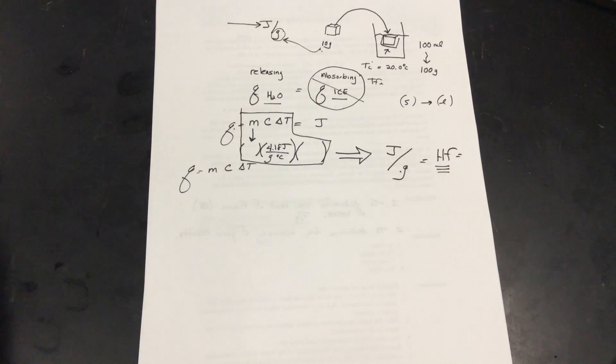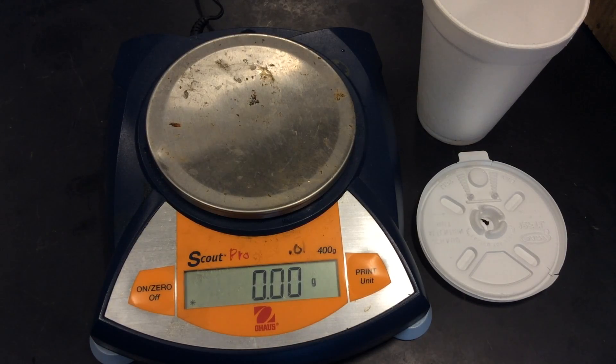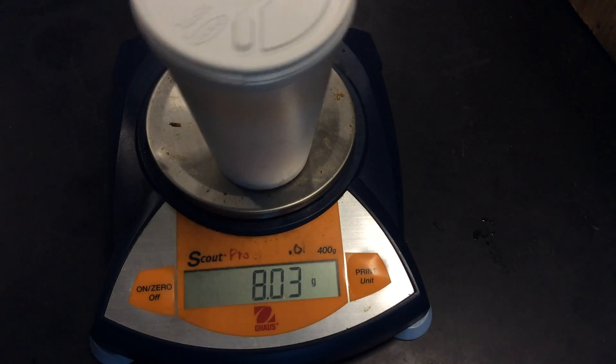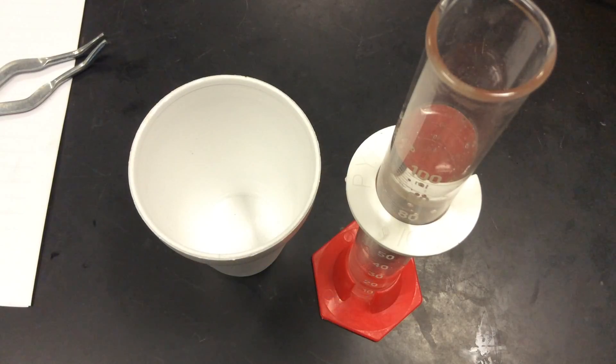Let's go on to the experiment. First, let's take the mass of the calorimeter. I decided to make the cup part of the system, which I'll explain shortly. I'm going to hit re-zero and put the cover on — this is our entire styrofoam system. You should write 5.49 grams for the mass of our calorimeter. I'm using 100 milliliters of room temperature water. If you use water directly from the faucet, it could be colder, which would add to your errors. We want the water to change only because of the ice cube.